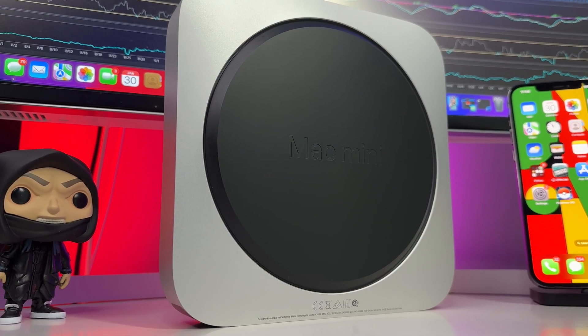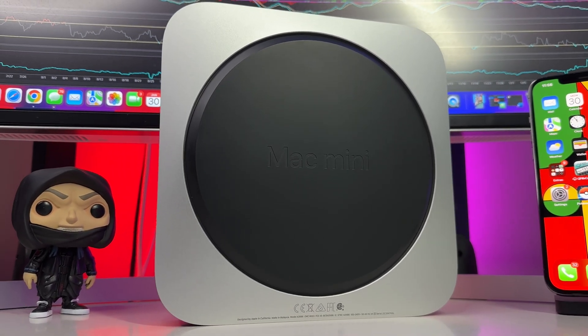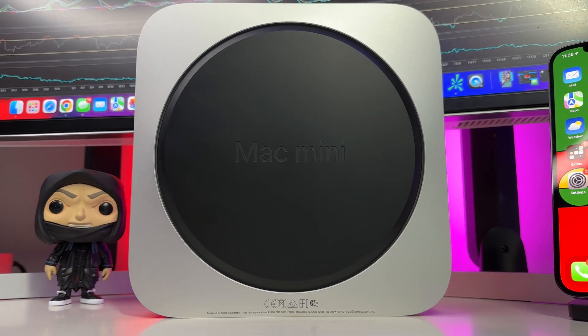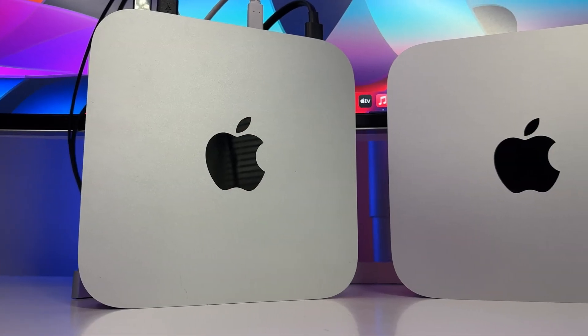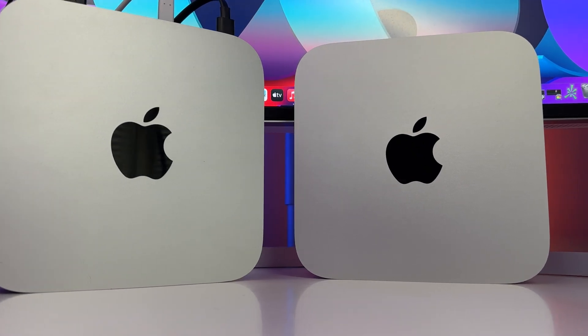We remain on Geekbench's platform, only this time we run both an OpenCL test and a Metal test, both of which tap into the GPU a lot more than a basic single-core test. The results are pretty shocking. Over on OpenCL, we see massive gains on the M2 Pro with it scoring nearly 40,000, whereas the regular M2 Mac Mini pales in comparison but still comes in with a pretty impressive 27,341. This represents a roughly 43% increase in OpenCL scores, which is nothing short of remarkable.